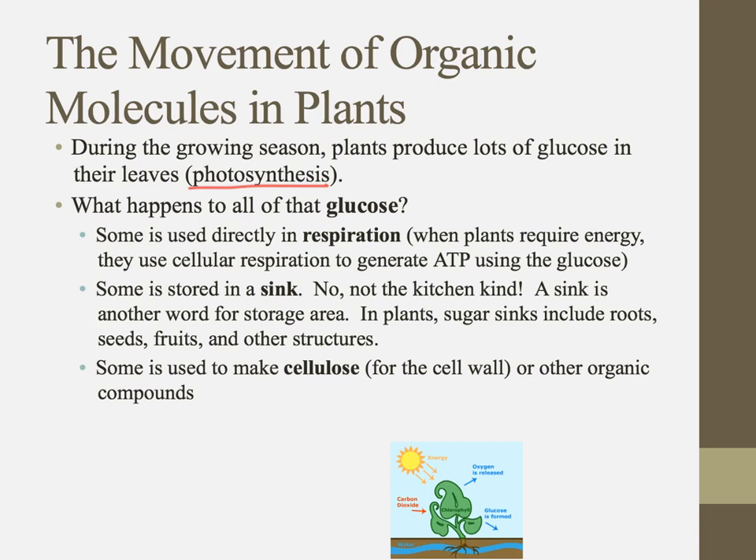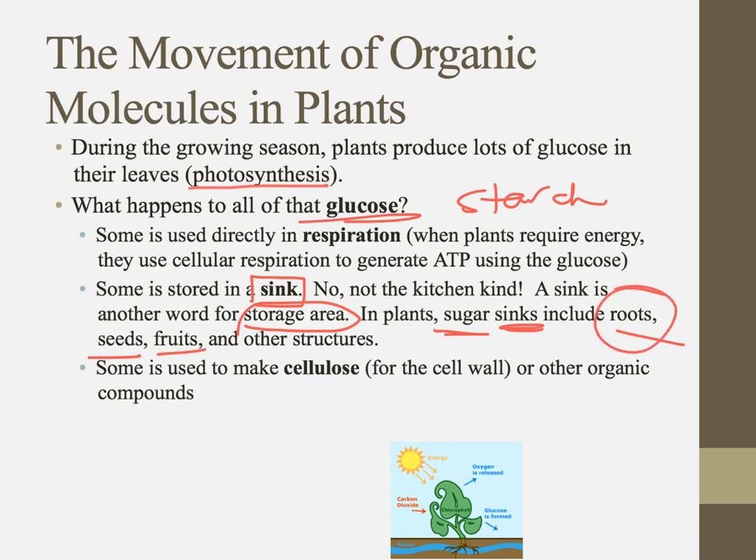Animals take glucose and turn it into glycogen and put it in muscle cells. Plants don't do that — they generally turn extra glucose into starch and store it in something called a sink. A sink is basically just a big piggy bank, where they store things they don't need immediately. This includes their roots, seeds, fruits, and other structures. The phloem is the transport mechanism for getting stuff from where it's made in the leaves into this sink.